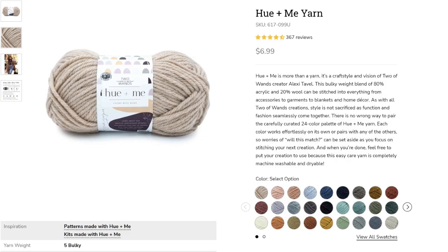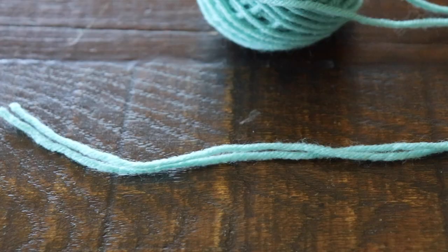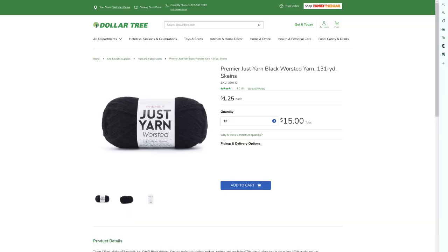Checking the yarn out online, it looks like something I'd probably like a lot — great color selection, and I'm quite fond of 20% wool mixed with acrylic — but I'm not here to shop. I noticed the pattern calls for a number five bulky, and since I have very little bulky yarn, I think I could achieve the same thing by holding two strands of number four worsted together.